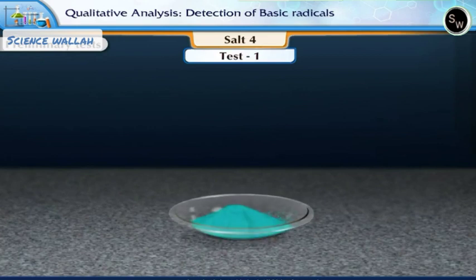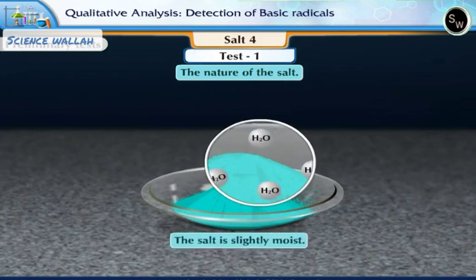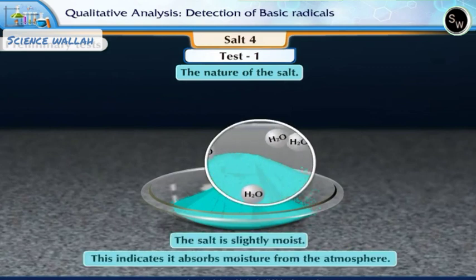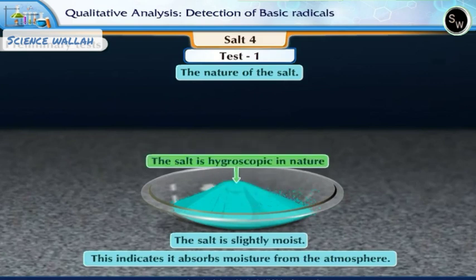Test 1. Let us find out the nature of the salt. On observing the salt, we can notice that the salt is slightly moist. This indicates it absorbs moisture from the atmosphere. Therefore, we can say the salt is hygroscopic in nature.